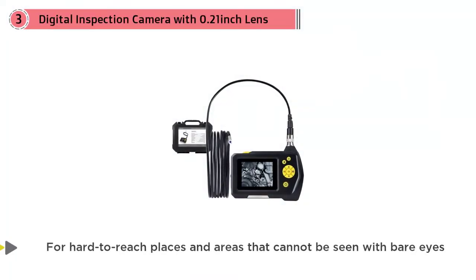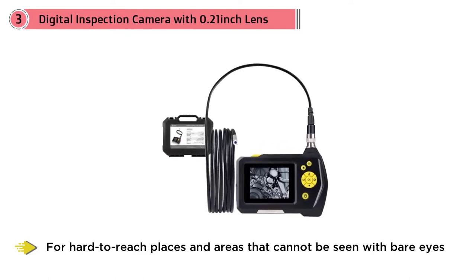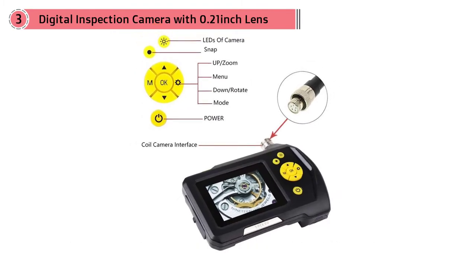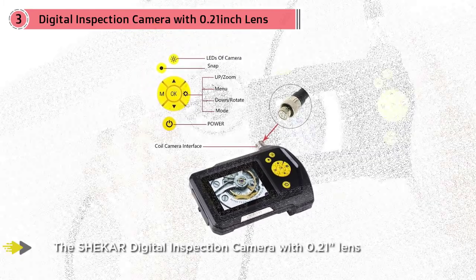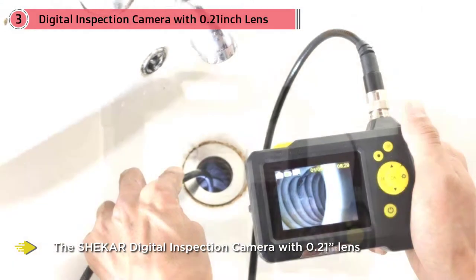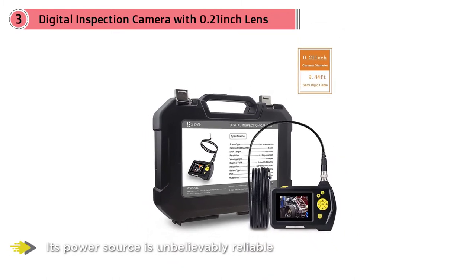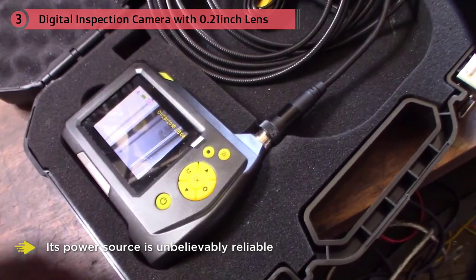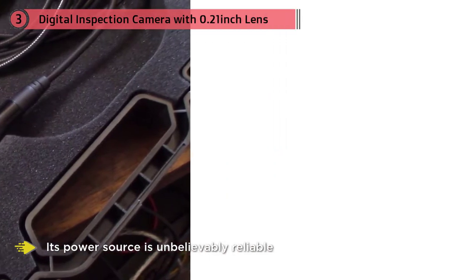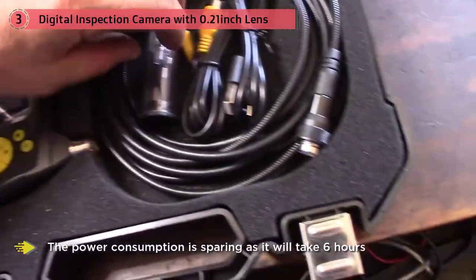For hard-to-reach places and areas that cannot be seen with the bare eye, a well-crafted inspection camera becomes a piece of essential equipment. The Sheka digital inspection camera with 0.21-inch lens is a helpful gadget for these conditions. It features a 0.12-inch diameter probe and has rotation and zooming options for more convenient and versatile functionality in tight spots. Its power source is unbelievably reliable, as it contains a rechargeable lithium battery.